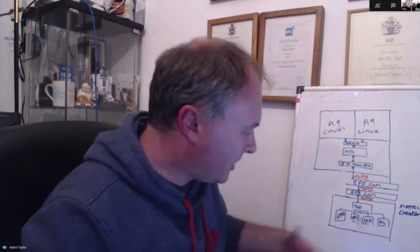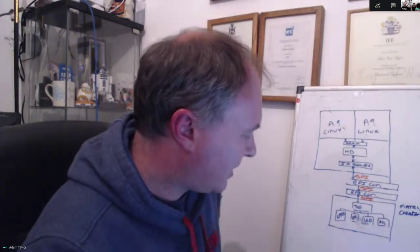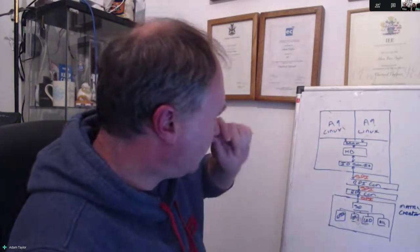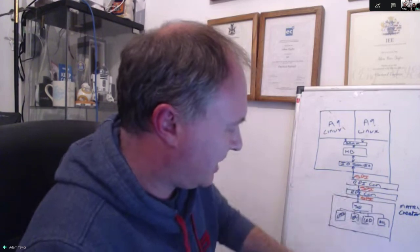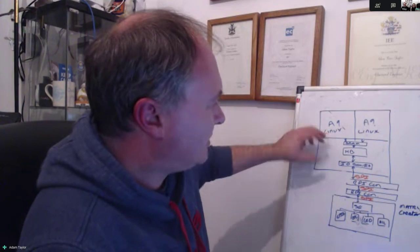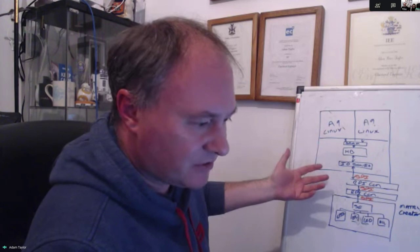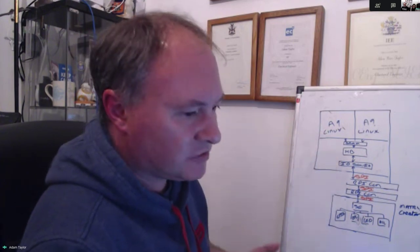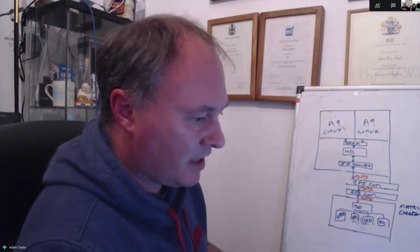For instance, if we want to do image processing we can grab an image from HDMI, do a little bit of image filtering, and push it back out to HDMI. Or, as we've done in this case, talk to the Matrix Voice using the Raspberry Pi interface. How it does that is really quite interesting — when you load the base overlay you get a series of what are called MicroBlaze processors.